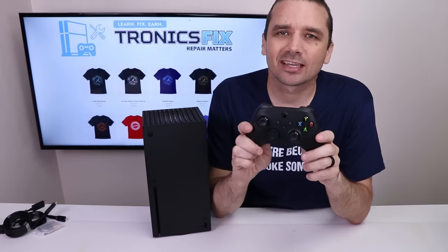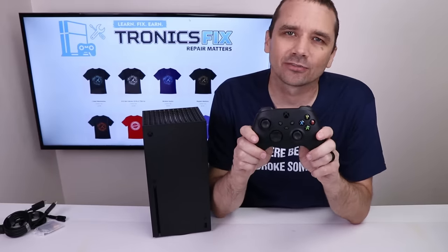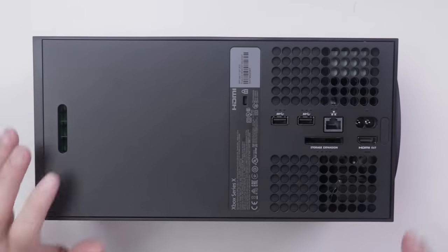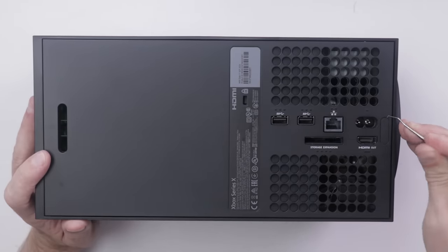I will be taking a look at the Series X and Series S controller in another video, so be sure to keep an eye on my channel for that. I have never taken one of these apart before — I haven't even watched any teardowns at all because I wanted this to be a fresh new experience for me. So this is all new to me, but it looks like I must start right here.